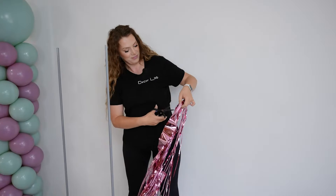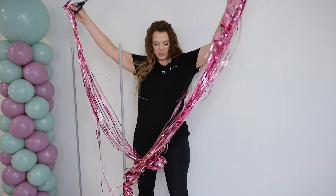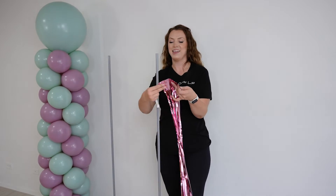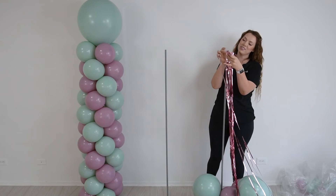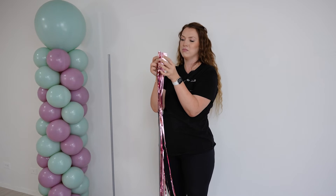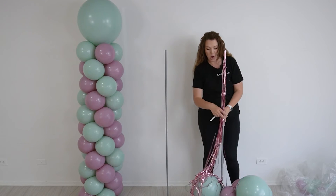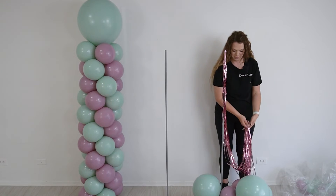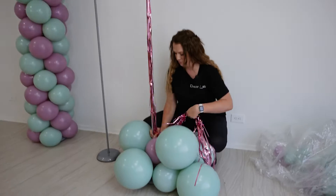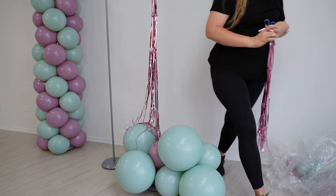Now I'm going to cut this. Let's peel off that adhesive strip and we will glue it to our base. So now you can see that this is a little too long, so I'm just going to cut the excess amount.